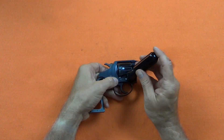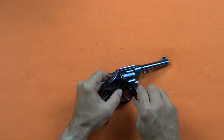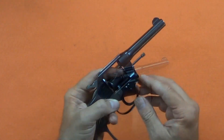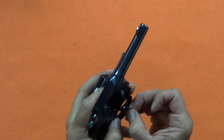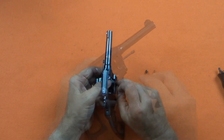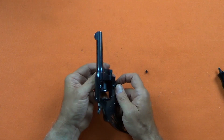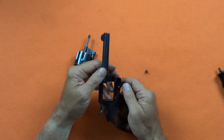The crane is held by the CraneLock, which is a pin that is grooved to mate with the CraneLock screw. Removing the CraneLock screw will allow the CraneLock to loosen, so the crane and cylinder can be removed. The CraneLock pin just slides out.